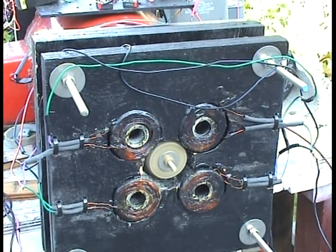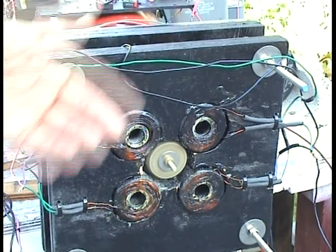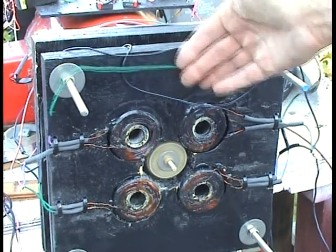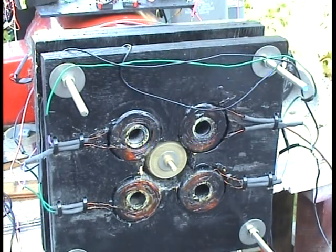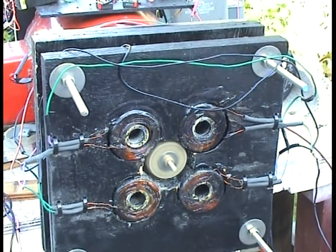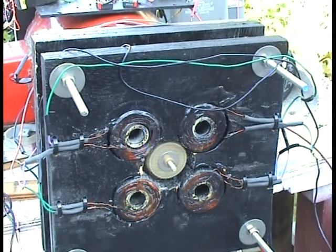This AC motor in front is on the shaft of the roto-verter motor. Now I'm going to just disconnect the AC motor here, and you can hear it work like a generator. Now it's a generator. Now it's a motor.